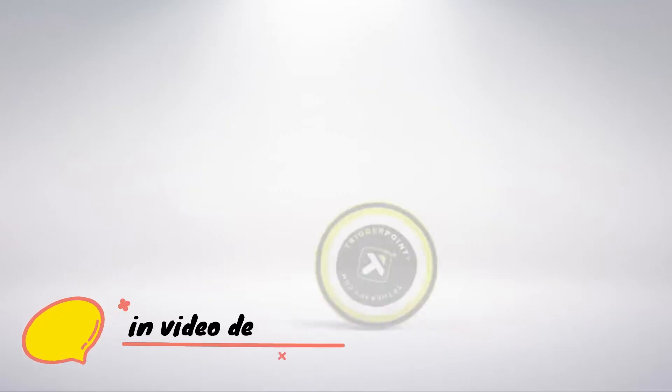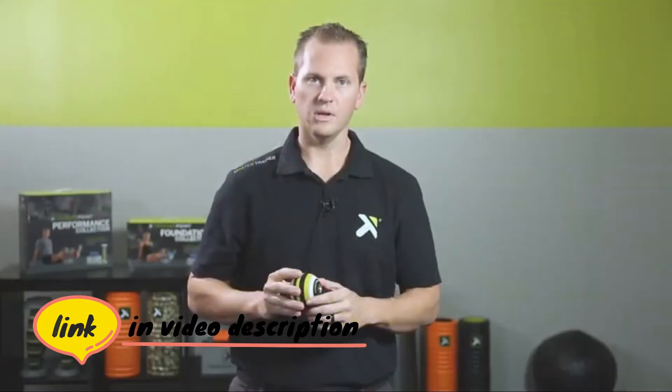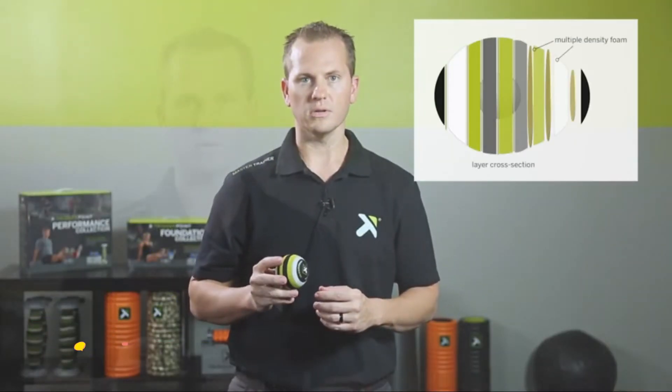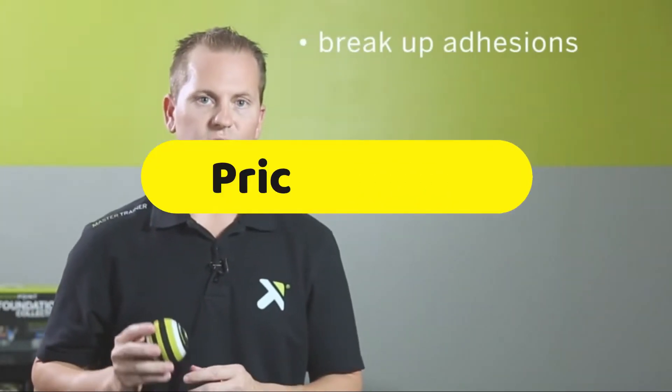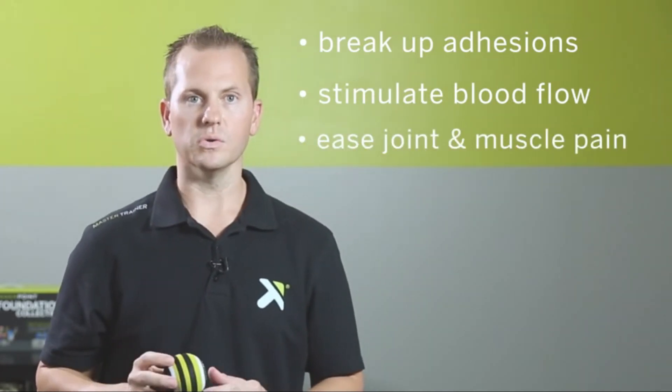Trigger Point has expanded their self-care line to include new easy-to-clean, lightweight, and slip-resistant foam massage balls. Its layered foam construction, made up of different densities, works to break up adhesions, stimulate blood flow, and ease joint and muscle pain better than non-layered tools.